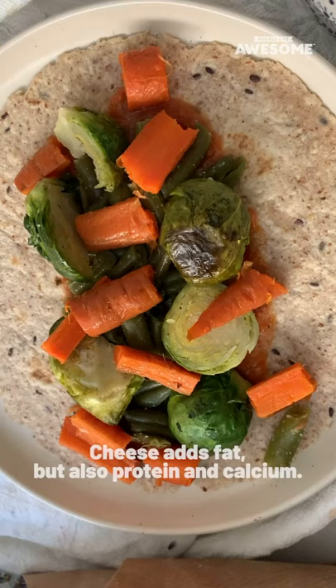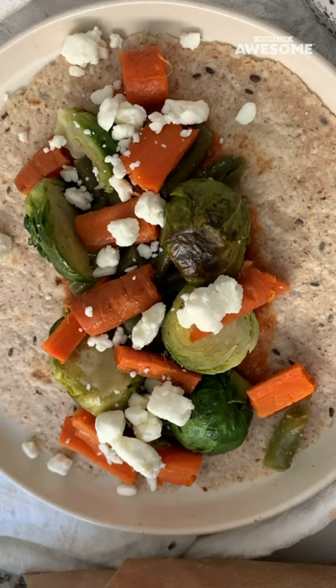And then last but not least I'm going to add a little bit of feta cheese and there you have it. A roasted veggie pizza style wrap for lunch. You have all the yummy vegetables and then of course some carbs and some healthy fats there from the cheese. So yeah super simple super easy and absolutely delicious.